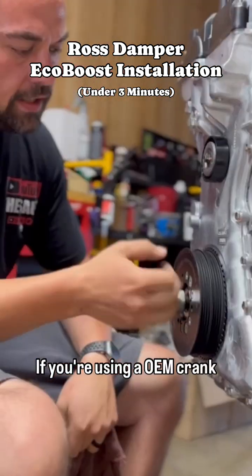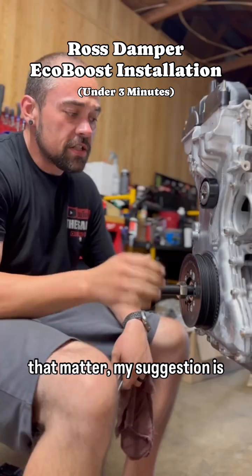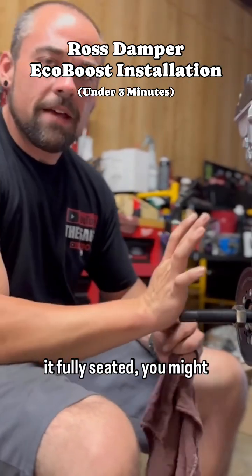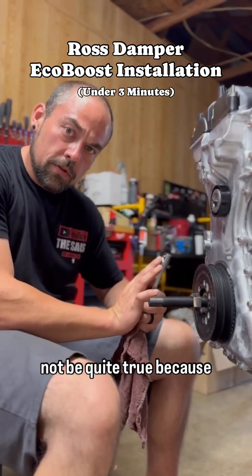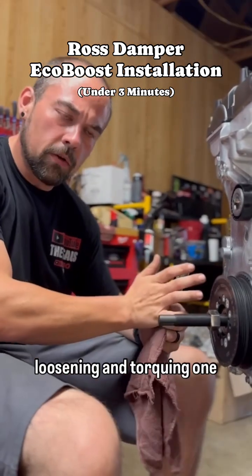If you're using an OEM crank bolt or any crank bolt for that matter, my suggestion is to torque it to spec, loosen it up, and then torque it to spec one more time. That way, if you don't have it fully seated, you might torque it and it seats it — but the torque value might not be quite true because you've actually displaced the damper. So I recommend loosening and torquing one more time.